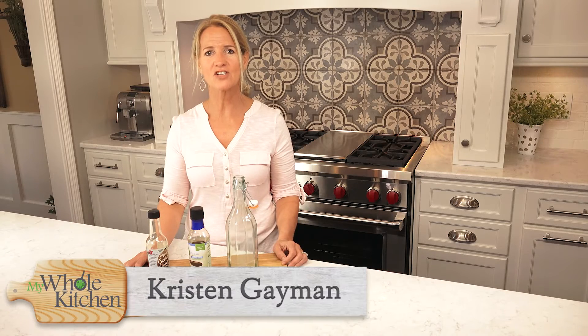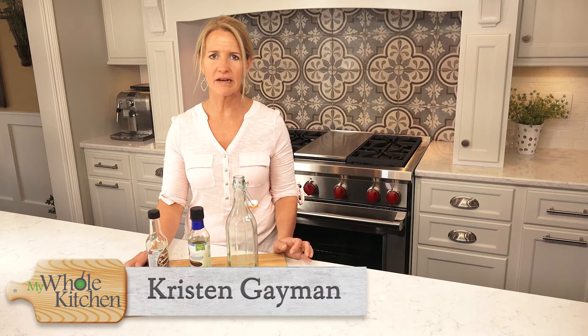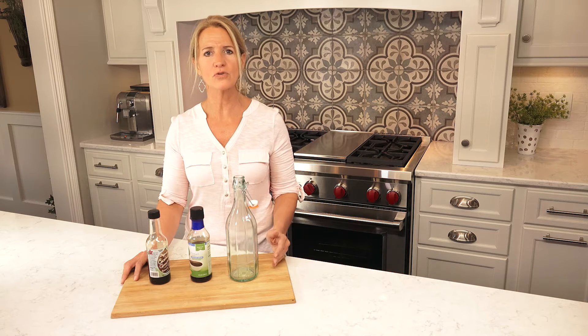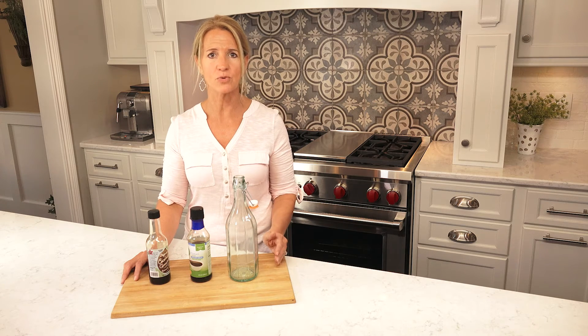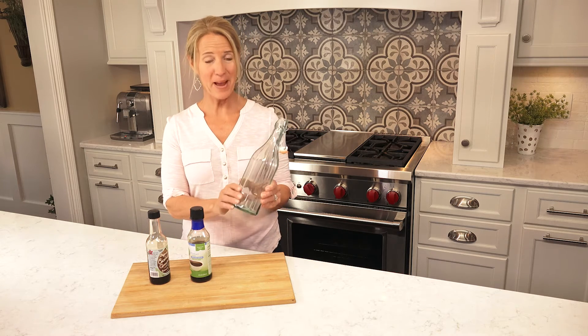Hey everyone, Kristen with My Whole Kitchen. Today we're going to give a very quick lesson on soy. I get asked all the time: what do you use as a soy substitute? Well, this is my soy — my makeshift soy.